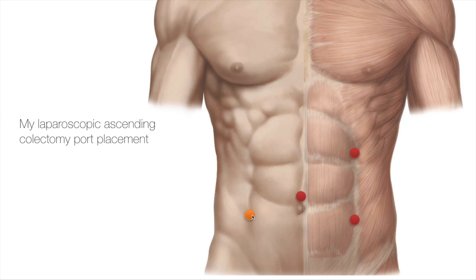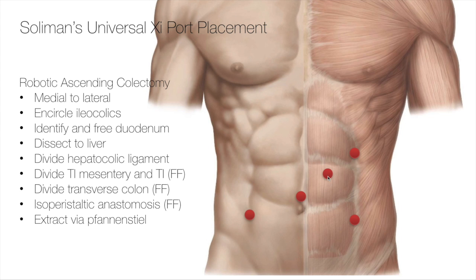When I began doing XI robotics, I simply added one port, which is right there in the left mid-clavicular line. And that actually is a staple port here.